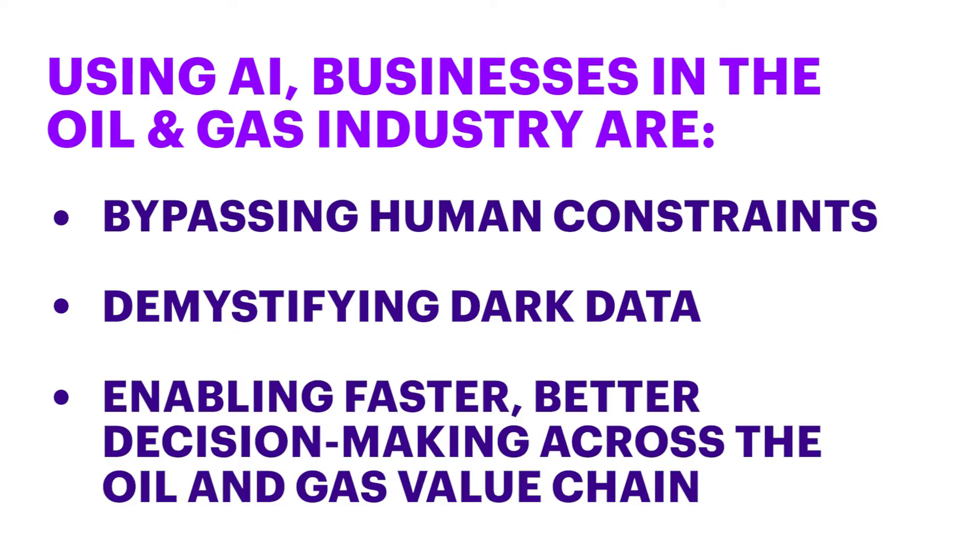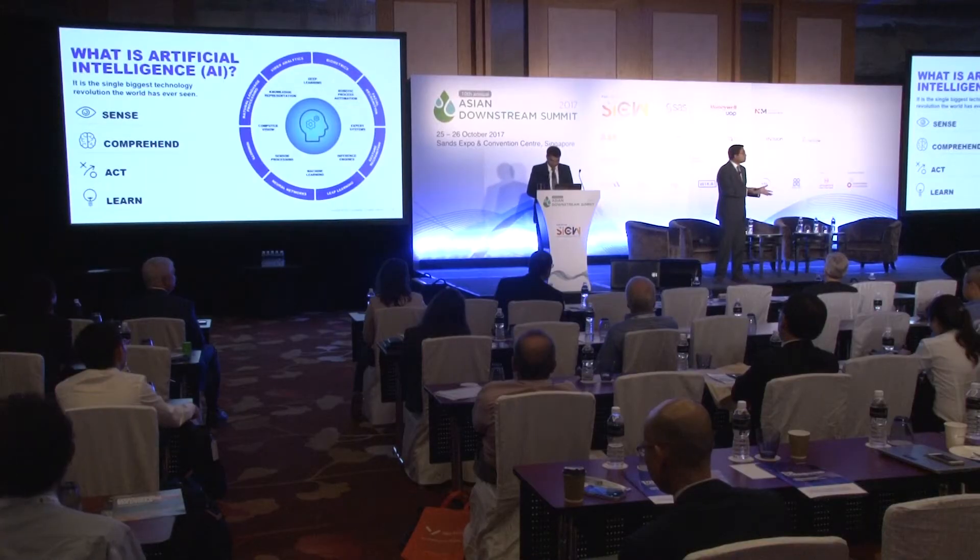How do we enable human beings — how do we enable an operator on the shop floor, a maintenance engineer, a reliability engineer, a production manager, a site person — how do we enable anybody who is within our organization to act on that?